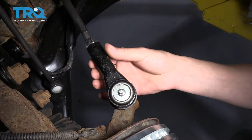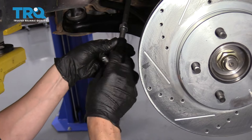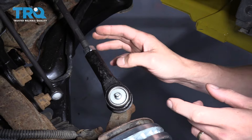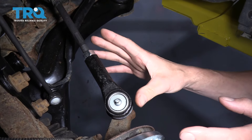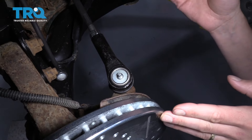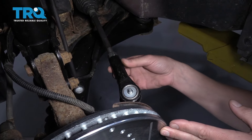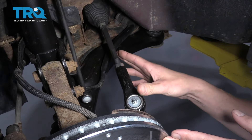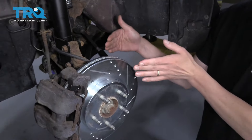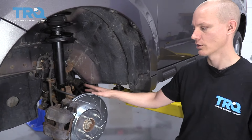With it removed from the knuckle, you want to count how many turns it takes to spin it off the rod, because it's threaded on. Then put the new one on the same number of turns so your alignment will be pretty close to where you need to be. Once you've replaced it, you want to get an alignment because this has adjustability in it — if you don't get it quite right, the toe of your wheels will be wrong and your steering wheel might not be straight. So always make sure you get an alignment after you do tie rod ends.